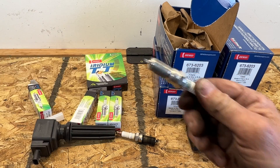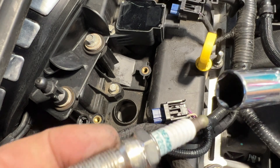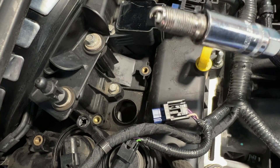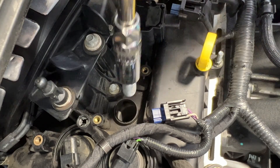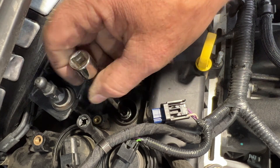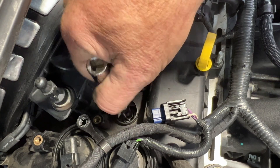Let's go ahead and stick this plug in. Go ahead and stick your spark plug into the spark plug socket, get it locked into place. Drop this down in here and we'll go ahead and tighten this by hand. You always want to do that - you never want to use an impact or anything.